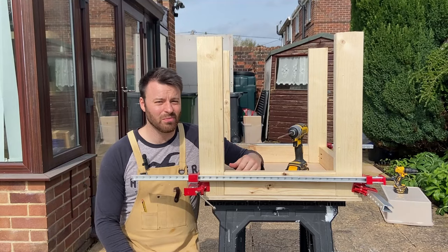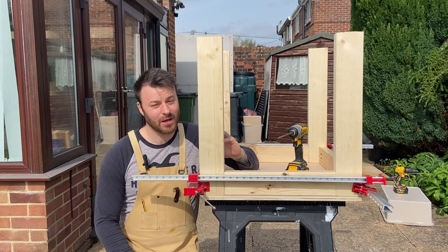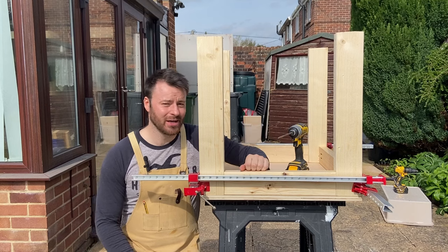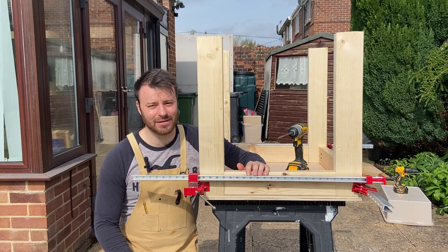Fair play to all you pocket hole people out there. Drilling the holes was super easy, but clearly there's a bit of a technique to actually putting the pocket hole screws in themselves, which I did not find particularly easy — definitely some practice needed.